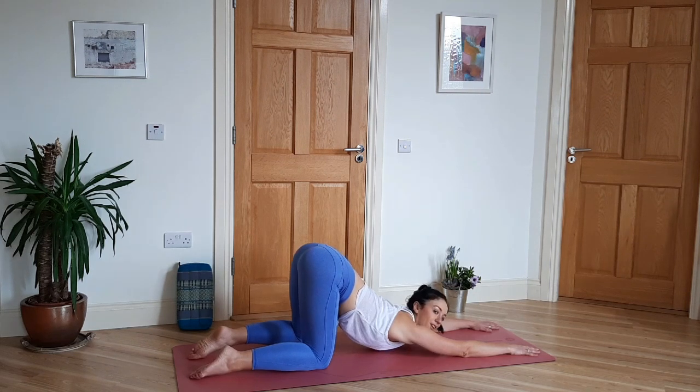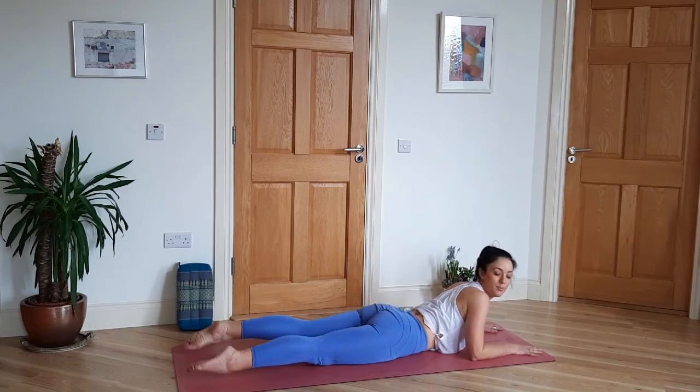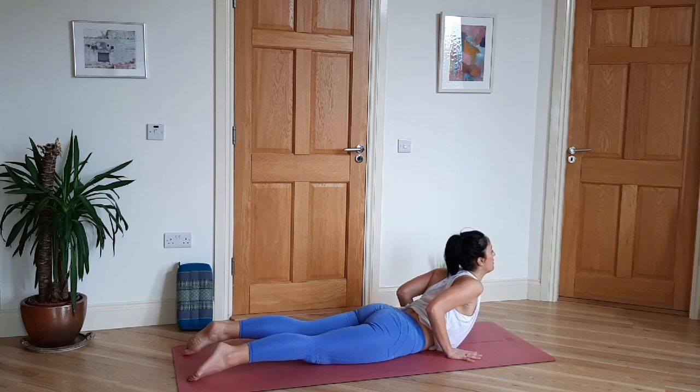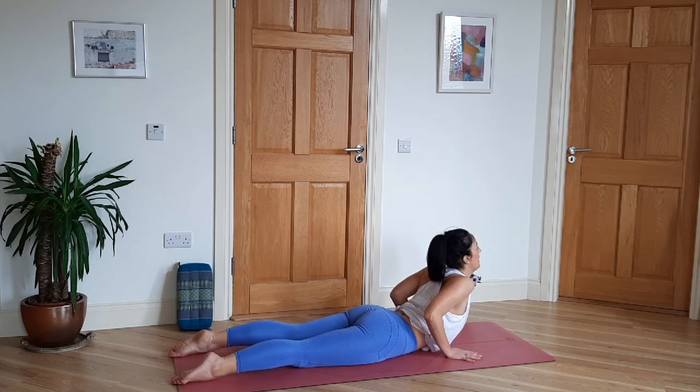When you're ready, slide onto your belly, toes pointing back, hands beside the ribs, and inhale to Baby Cobra. Just lift the chin, chest, shoulders back — elbows can stay bent — and then exhale back down.